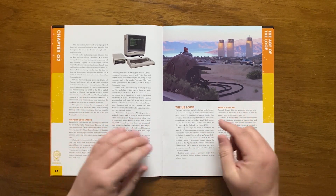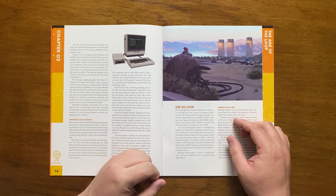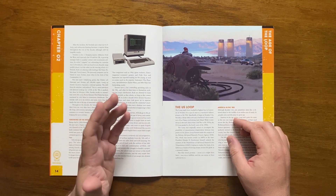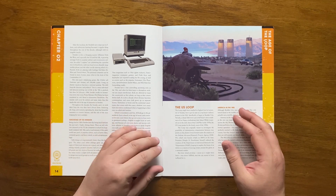Moving on to the US loop: the whole thing started with a top-secret military project in Nevada, Boulder City to be exact — a sleepy town 30 minutes' drive from Las Vegas. It was originally built to investigate the possibility of instantaneous teleportation between two places, under the auspices of DARPA as a method of instantly shifting troops around the globe.